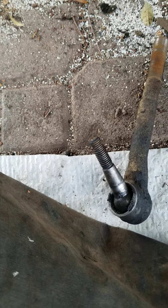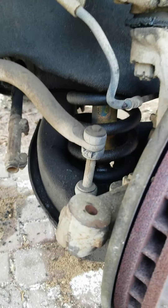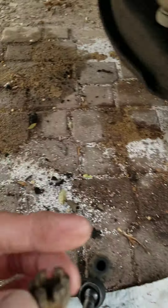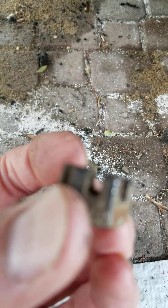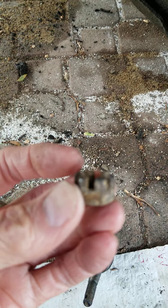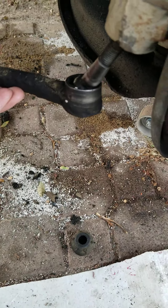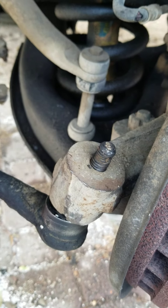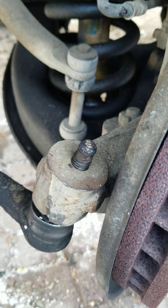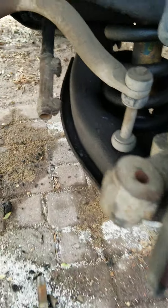We tried to get this off with the wheel on. There is a castle nut — you can see the top is shaped like a castle — and there's a space for a cotter pin to go through, with a hole that keeps it all together. We could not get the cotter pin out from underneath the car, so we had to take the wheel and tire off to extract the cotter pin.